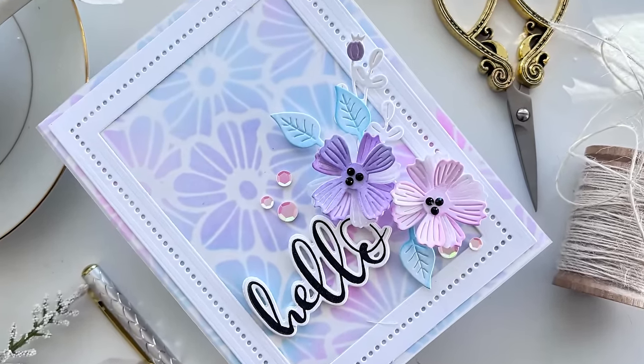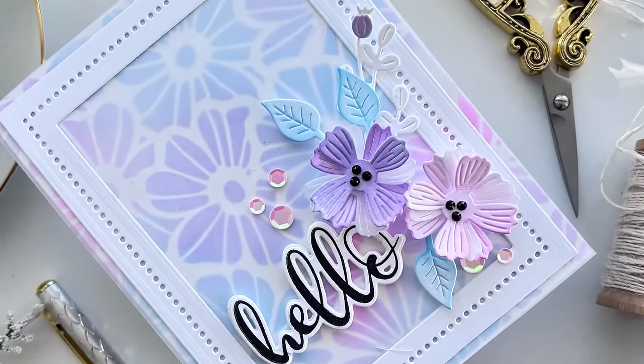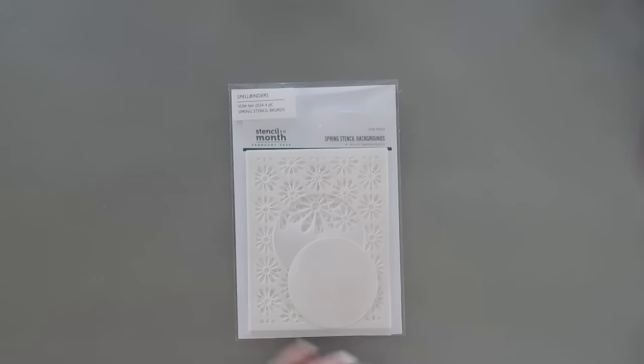Hello everyone, Tini here. I hope you're having a wonderful day. I'm so glad you're joining me. I have another card project to share with you.